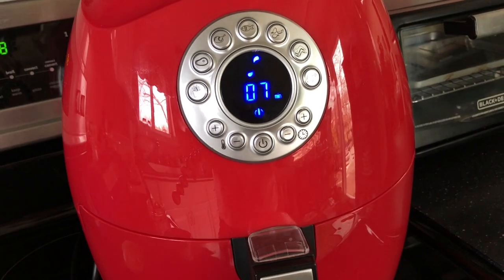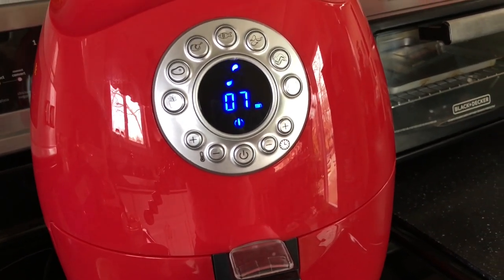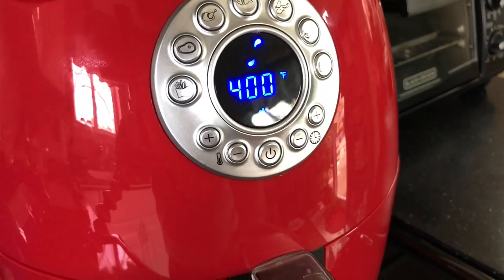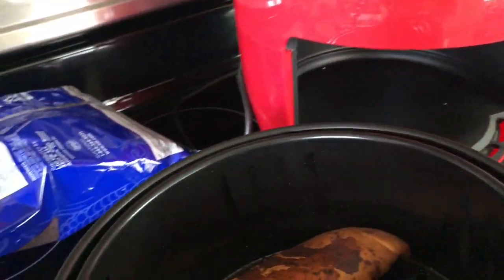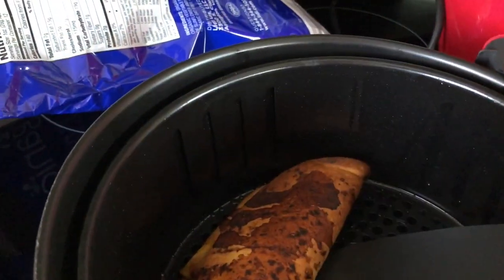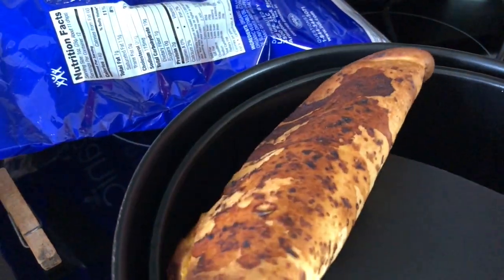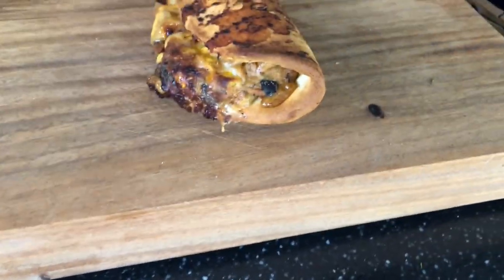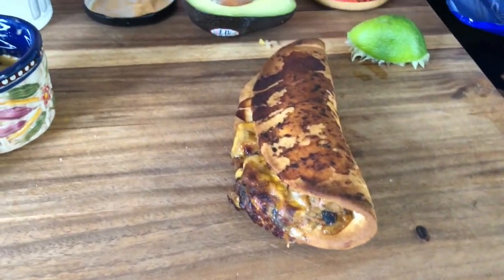We have another seven minutes but I don't think it's going to take that long. Let's check on it — this is like 11 minutes in. That's really brown, I think it looks done. I would say that looks very crispy and done.